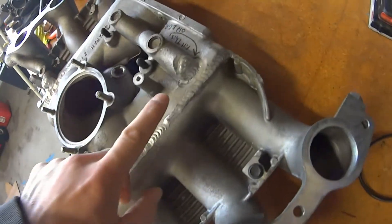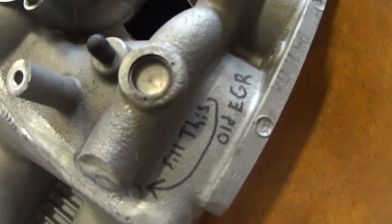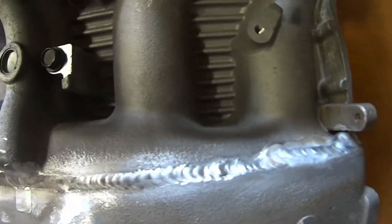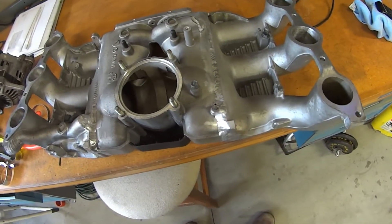I asked him to plug the old EGR port and he did that, so that turned out really good. You can see the welds look really good — he was able to fill a little bit more of a gap than I expected, which is really nice. His welder did a really good job.